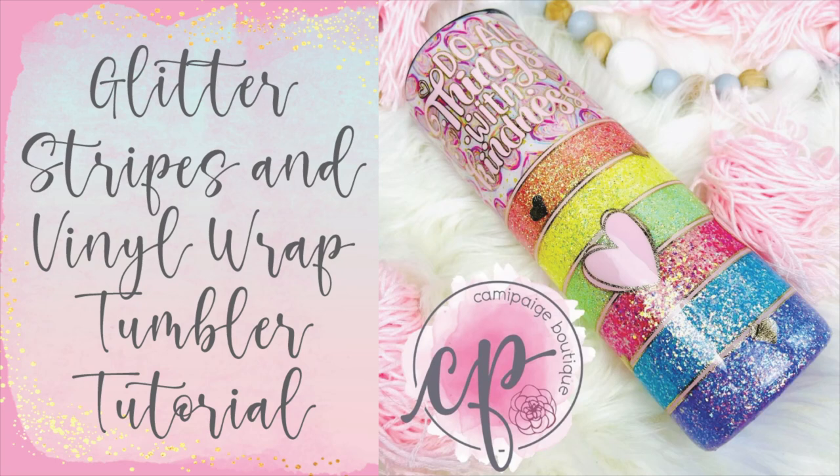Hello and welcome to another tutorial from Cammie Page Boutique. I'm Brooke Tannehill and today I'm going to show you how I made this kindness-inspired glitter striped and vinyl wrapped tumbler. Life can be hard sometimes and I wanted to create something cheery and colorful that serves as a reminder to do everything with kindness.